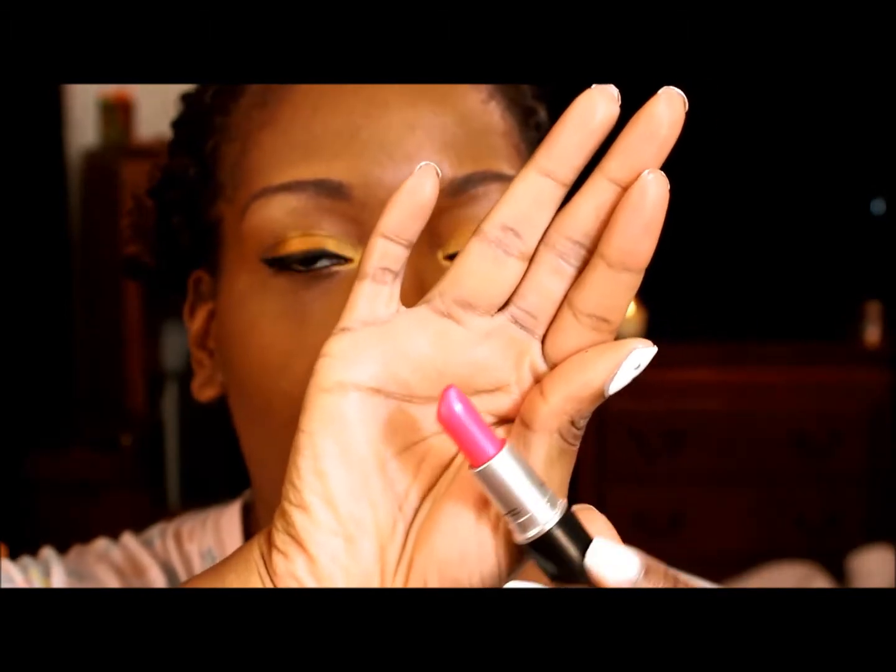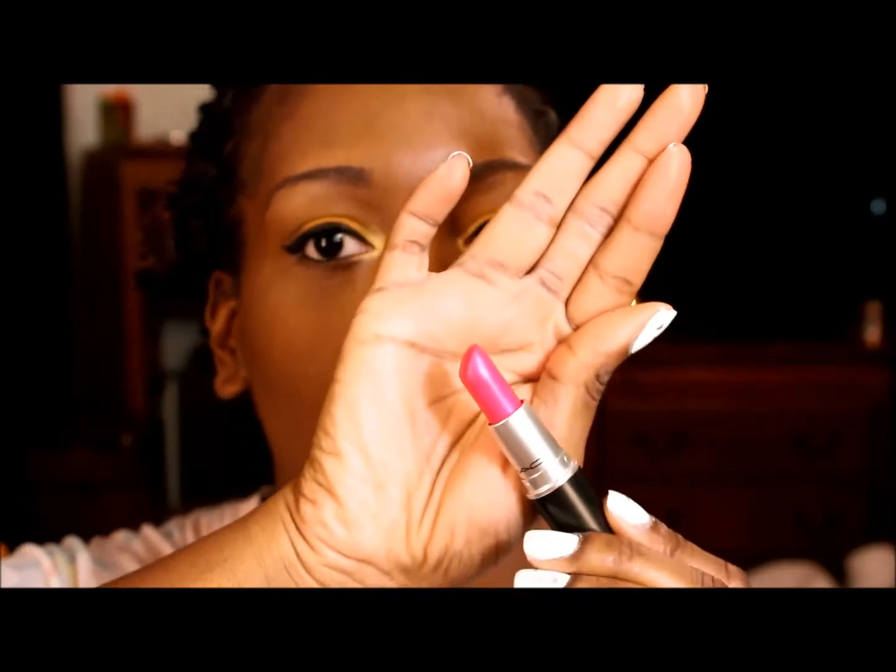The pink lip I want to use is by MAC and it's their Show Orchid Lipstick. This is a beautiful lipstick — I mean just look at it. It is gorgeous. I'm obsessed with it and it's one of my favorite pinks ever. I usually don't use lip liners so I'm not going to use one now. It's just so neon and duochrome-y and super pretty, so I thought it would look good with this. And that's it.